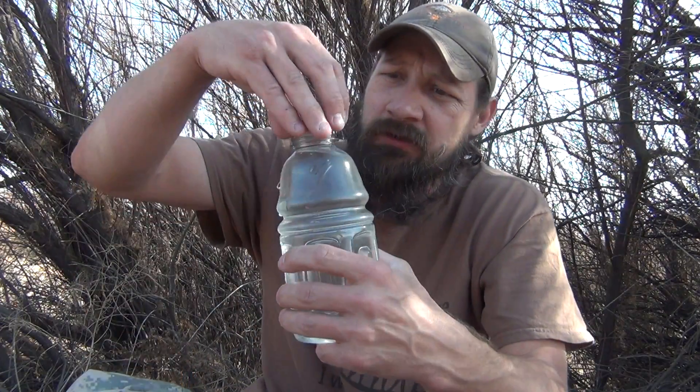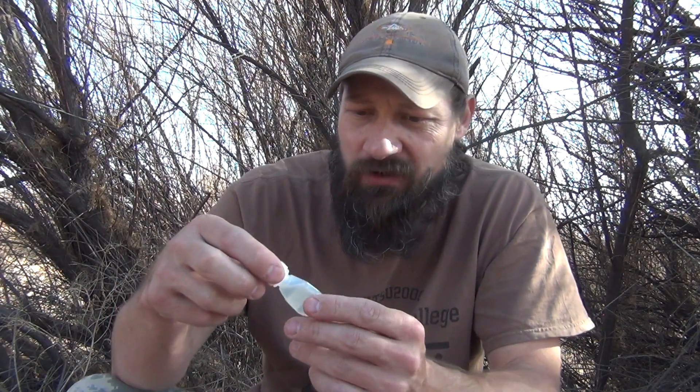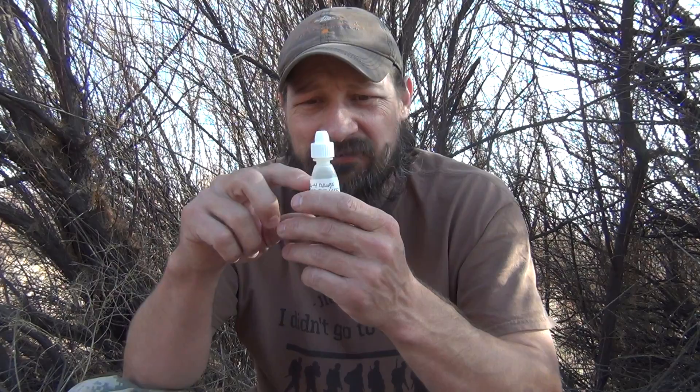We're going to use bleach today to purify or make this water drinkable. This is water that I got from a local source — it's fairly clear. I'm going to use some bleach to make it drinkable and show you how I do that. What I'm using here is a little Visine eyedropper that I've emptied and replaced with bleach.